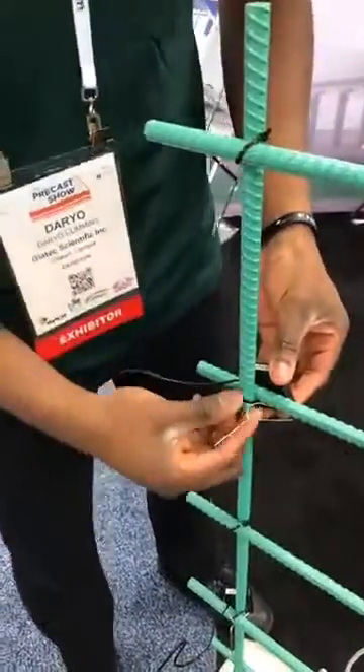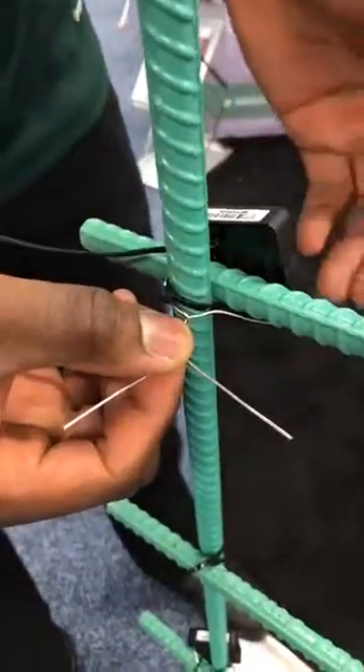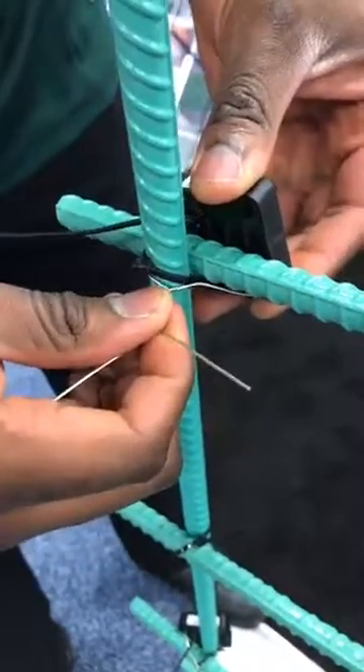The third part of the concrete sensor are called the activation rods. When tied together, the sensor is turned on and begins transmitting as well as logging. These sensors also can help reinforce the sensor to the rebar.